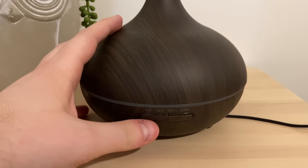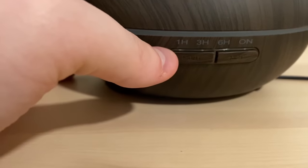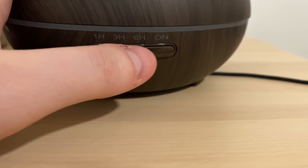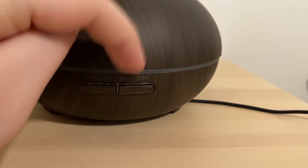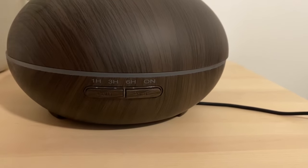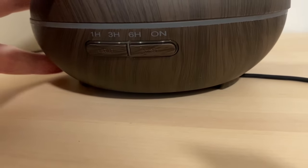Plugged in and ready to go. To turn on the lights, all you do is press this button, and you also have your different light options. To turn on the oil diffuser, you press that button. Currently I don't have water in there — let me show you what happens when you press it and you don't have anything in there. It's not going to turn on, so it's super safe. It has a lot of safety features built in.